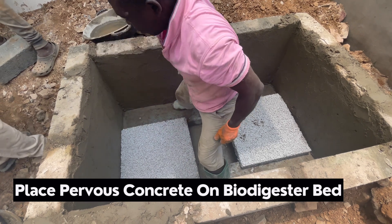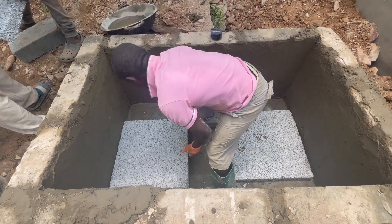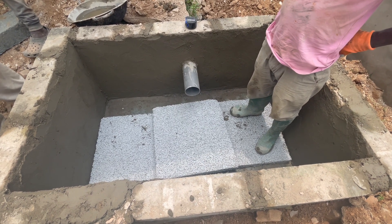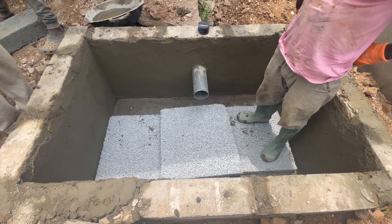This is how the screeding has been done, and blocks have been used to cover all around the inside of the bio-digester bed. All we need is to have an outlet for the wastewater to go, with the sloping that will take it out of the bio-digester bed.